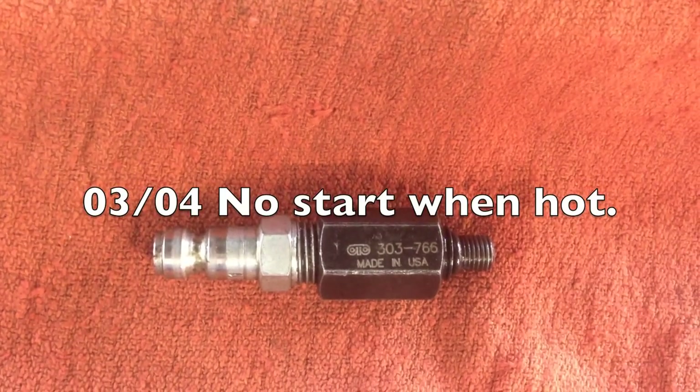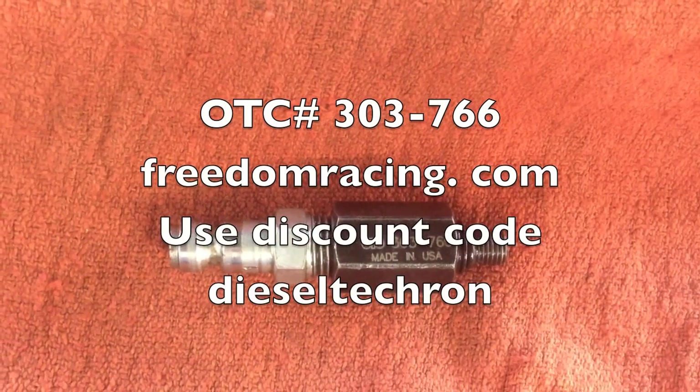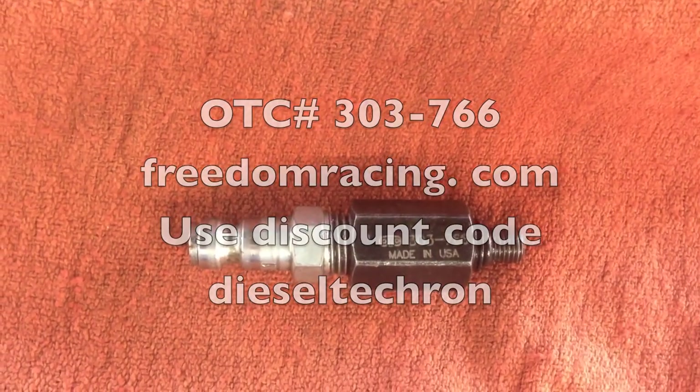Hi, I have a 2003, early 04 with a no start when hot, with low injection pressure when it gets hot. It builds up to about 350.